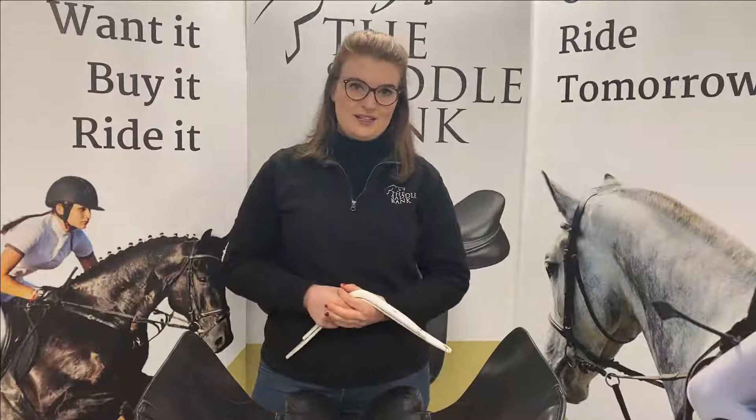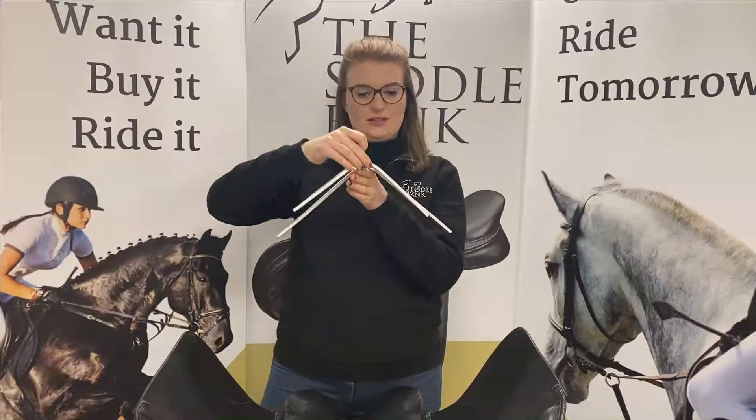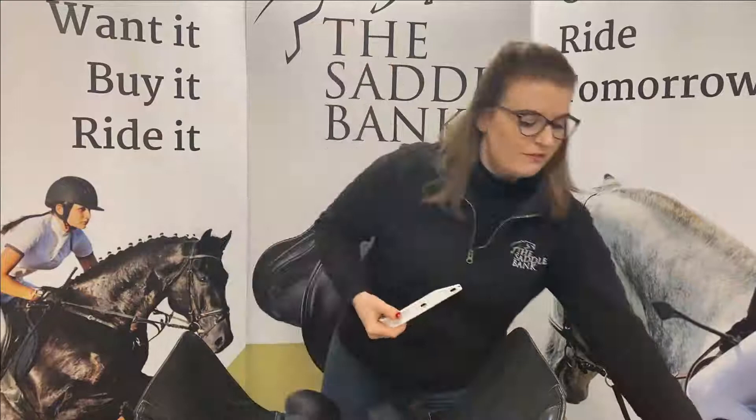Hi, it's Jay from Saddle Bank and today we're going to be looking at how to change a gullet bar in a Kenton Master saddle. We've got a Kenton Master's Cobb saddle here. The Cobb saddles have square cantals which means they take the S bar — that's the shorter one. This is an R bar for a round cantal saddle, and that's the S bar for square cantal saddles. We're going to be using the shorter one today because that fits in the Cobb model.